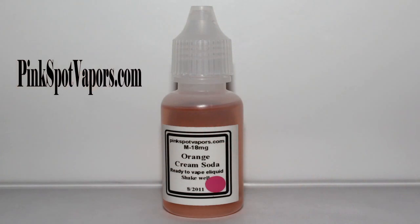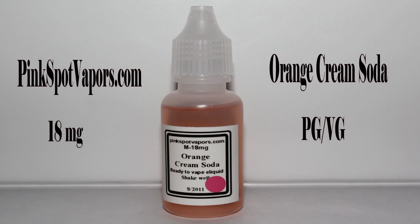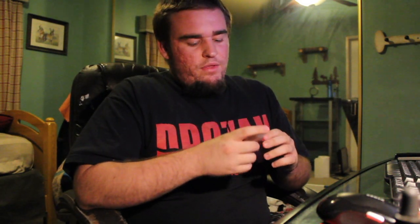They said they'd include it as a sample with one of my orders. The label doesn't indicate whether it's a 50/50 PG/VG mix — I believe it is, but don't quote me on it. I'll contact them and shoot some info in the comments. It's 18 milligram, so it's going to provide a pretty decent throat hit for most juices.